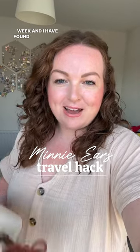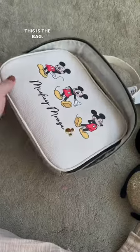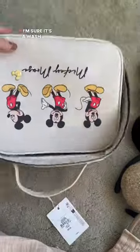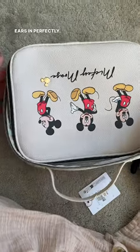I'm going to Disneyland next week and I have found the perfect bag to store your Minnie Mouse ears in for a trip. Let me show you - this is the bag, it's actually from Primark. I'm sure it's a wash bag but it was only eight pounds.